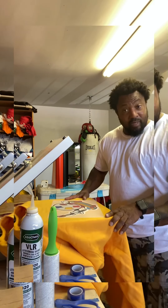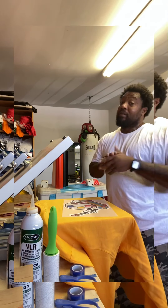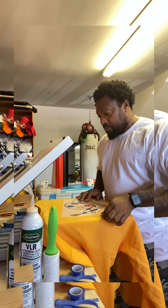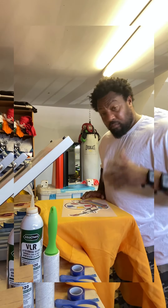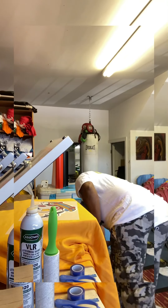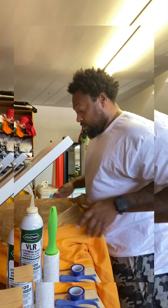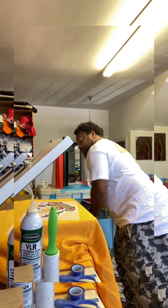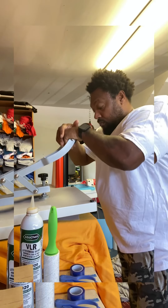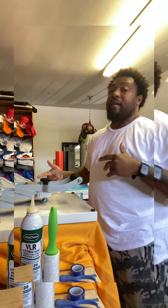I got my heat press from Heat Press Nation — it's a slide-in and I love it. My next one's gonna be the automatic pop-open, that's coming soon. But let's go ahead and do this — Supacolor, baby. Sorry for the mess, I'm up in the bat cave right now. You got to have good pressure on it too. I'm gonna do it for like 15 seconds.